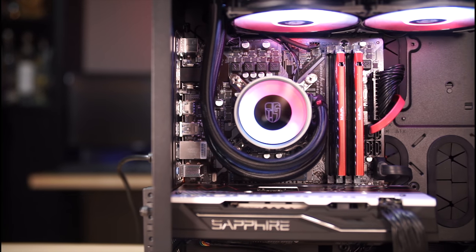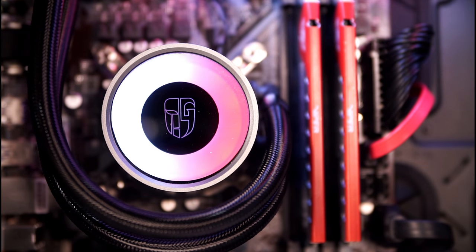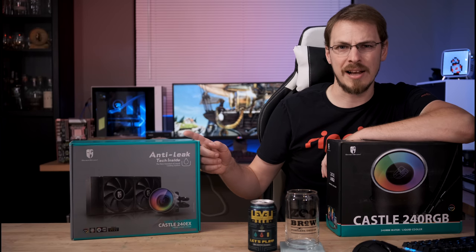Last year on the channel, I had the opportunity to review the GamerStorm Deepcool Castle 240 RGB, a 240mm AIO liquid cooler. It was one of the more well received and most asked about cooler reviews I've ever done on this channel, but unfortunately most of you couldn't buy one as it was not available in the US. Well, this year I'm very happy to say, enter the Deepcool Castle 240EX — and this one you can actually buy.